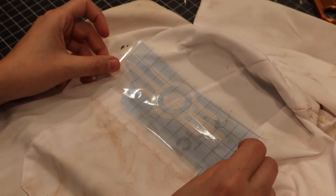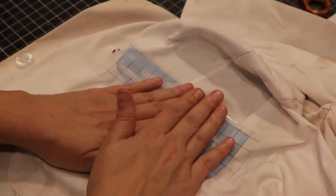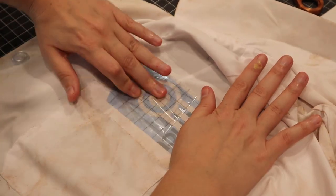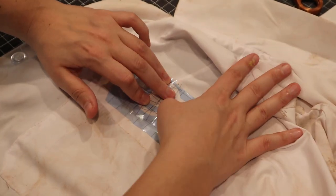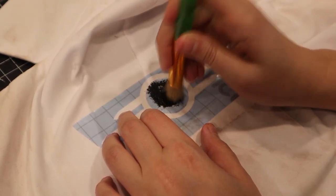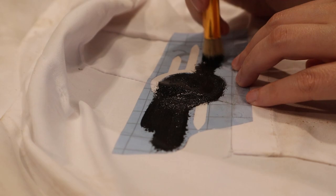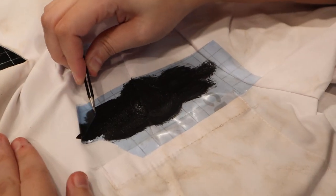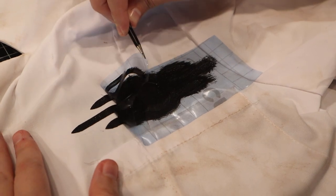There was only one thing left to add to our lab coats before we could call this project done, and that was adding the Vault-Tec logo to the chest pockets. Using a vinyl cutter and some stencil vinyl, I cut out the logo and applied the stencil to the coat. I used fabric paint to paint the logo in. After a few minutes, I removed the stencil and let it all dry.